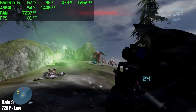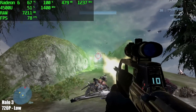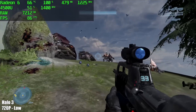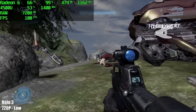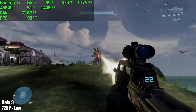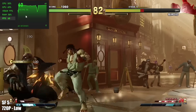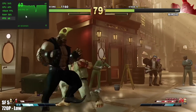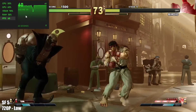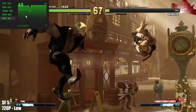Halo 3 from the Master Chief Collection at 720p, low settings. I really wish we could have got at least medium out of this, or even low 1080p. But at 100% resolution scale, 720p is going to be the best we can get out of this 4500U — and the same goes for Street Fighter 5.